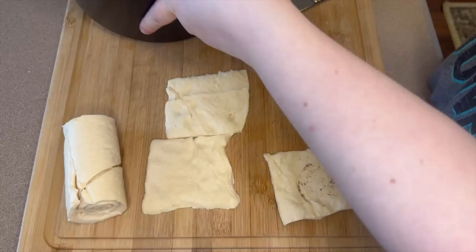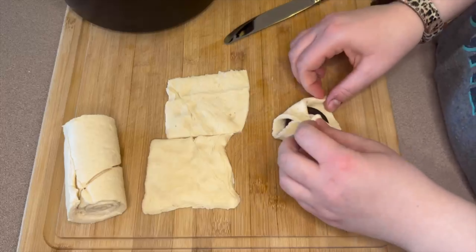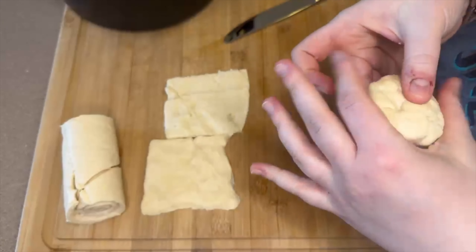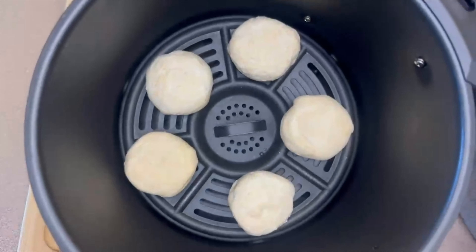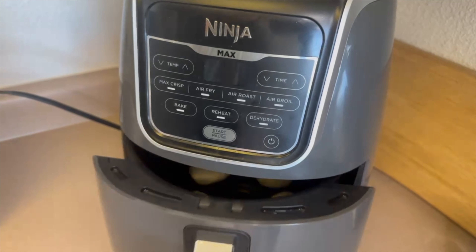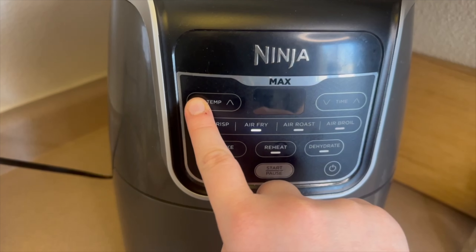Then it goes straight into my air fryer — I can fit about five at a time. I try to space them apart because they expand a bit. Set it to 375 degrees for about five minutes — no need to preheat your air fryer.